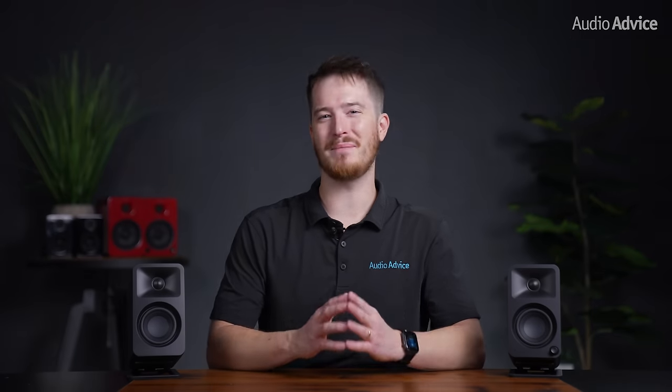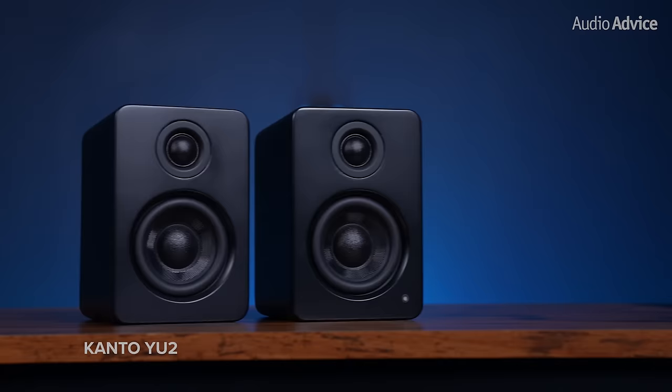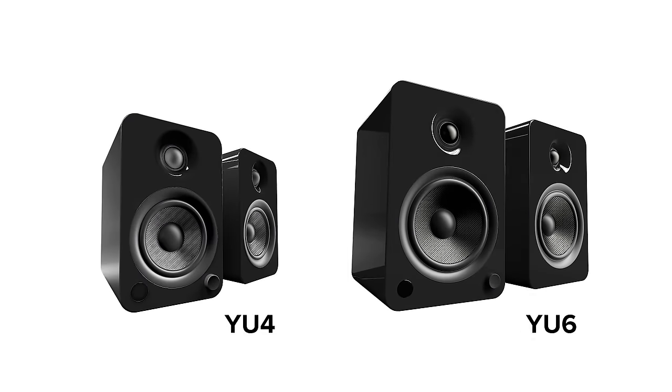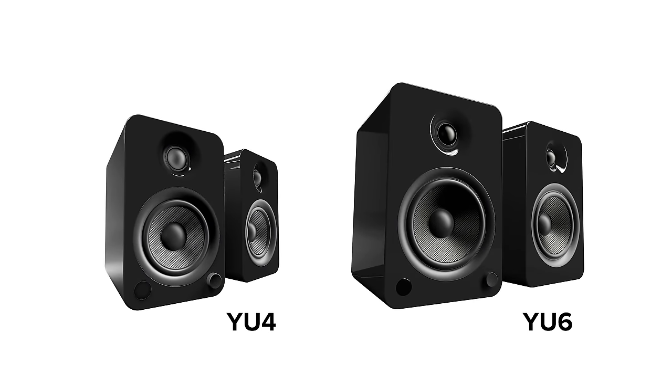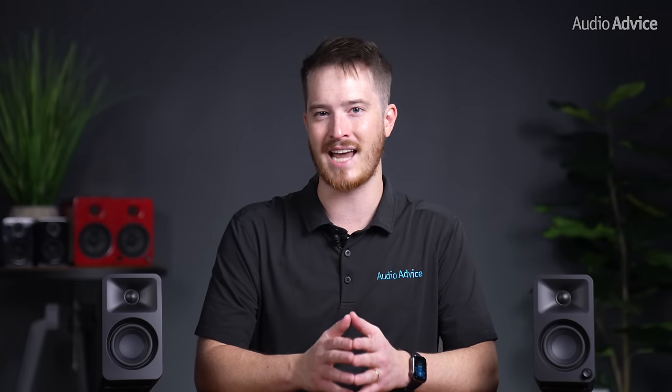The Kanto U2 desktop speakers have been a go-to pick the last few years. We have consistently awarded the U2 as one of the best computer speakers year after year. Its bigger brothers, the U4 and U6, are great additions to the line for someone who would want a little bit more sound. But time and time again, we see people eyeing the U2 due to how well it can produce sound for its exceptionally compact size.